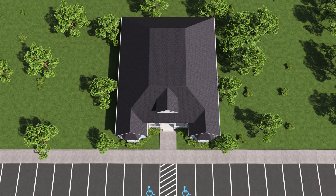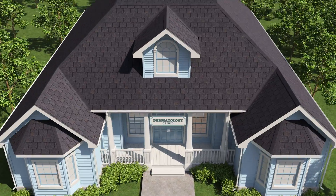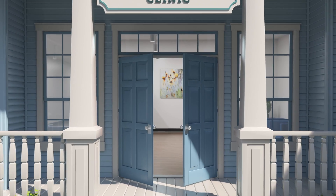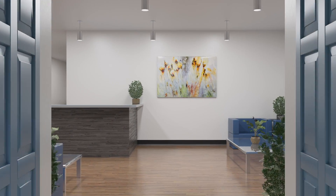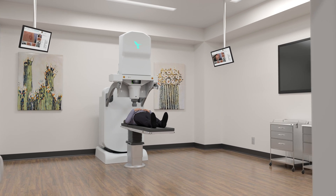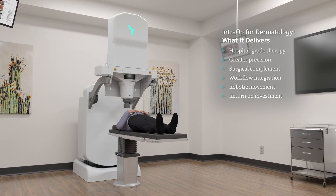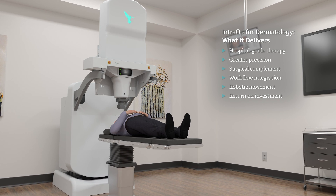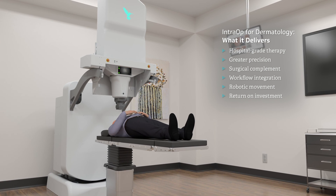Now, IntraOp is bringing hospital-grade therapy to dermatology for clinics of every size, unlocking the promise of superficial electron therapy for non-melanoma skin cancers. As a complement to traditional Mohs surgery, electron beam therapy has for decades been the preferred non-surgical alternative for treating non-melanoma skin cancers.